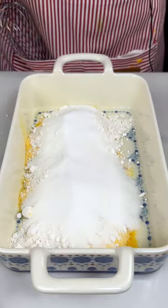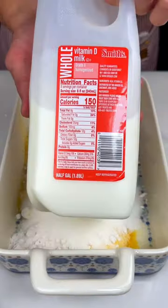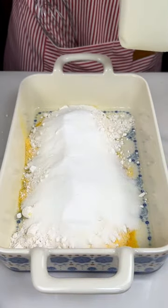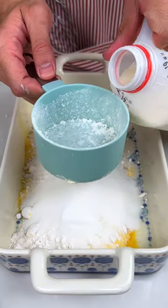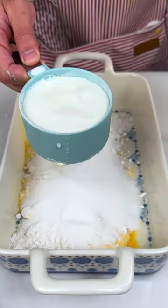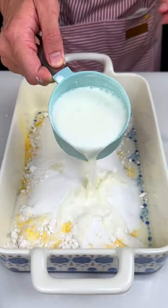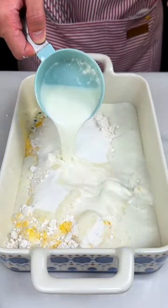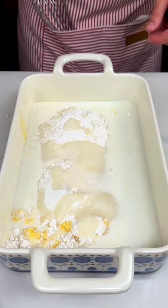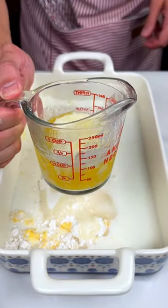This is called cornbread, everybody. Next we're going to add one cup of milk. And half of a cup of butter.